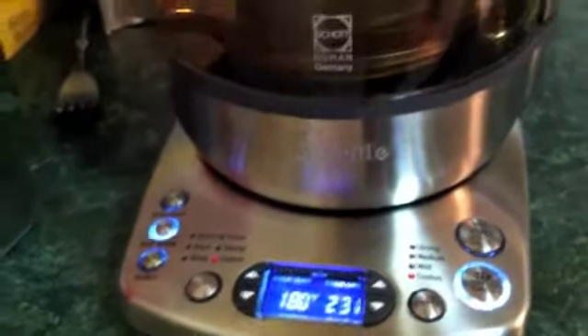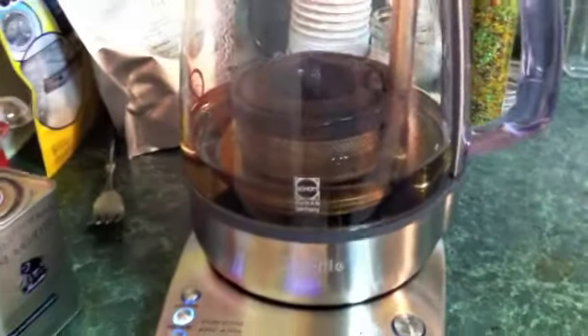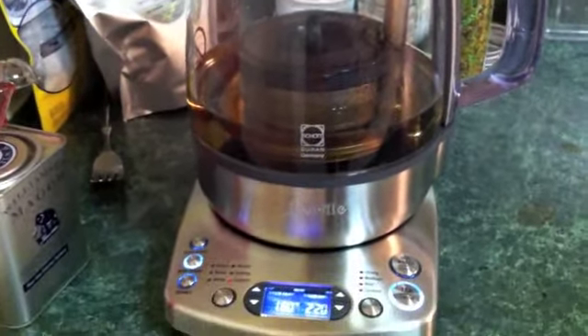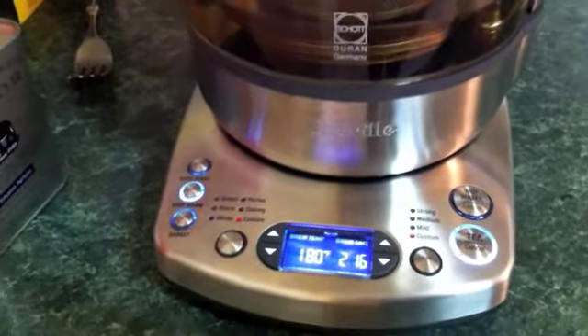I've got it selected to keep warm, so it'll keep the temperature for up to an hour. Unlike the Trinity, you can't just leave it on, which is a good thing and a bad thing. It's probably a bad thing to leave your tea sitting there all day, although that is something I've tended to do in the past. This one will only do it for an hour and then shuts itself off.